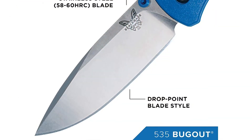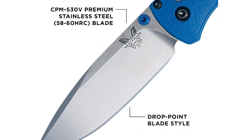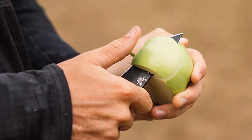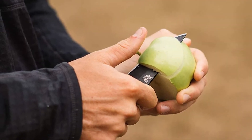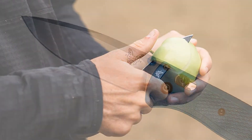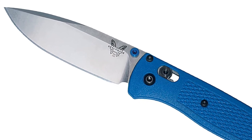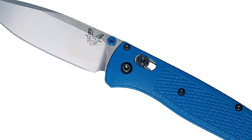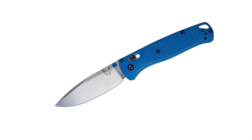The ergonomic bright blue Grivory handle, 4.22 inches closed, has checkered areas for secure grip, the ambidextrous axis lock, a large lanyard hole, and a side-to-side reversible discrete carry pocket clip mounted at the butt end. The Benchmade Bugout has an overall open length of 7.46 inches and weighs only 1.85 ounces. Proudly made in the USA.